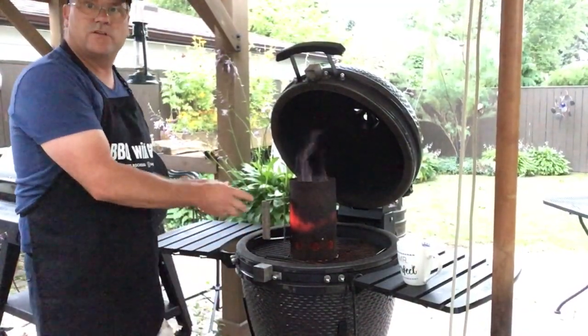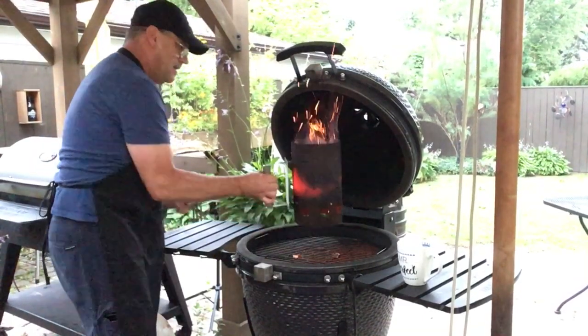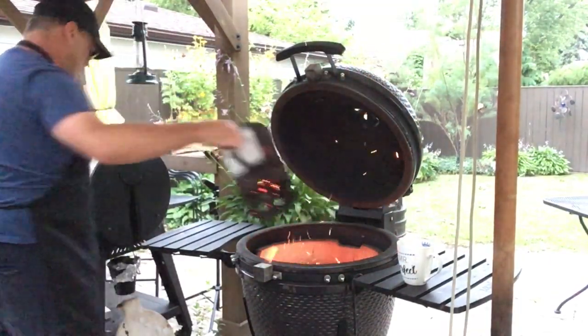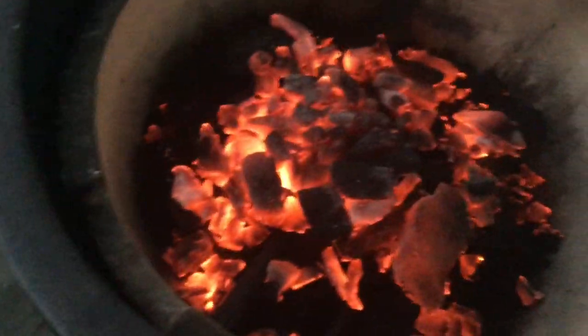My chimney starter is bright red — time to dump the coals on top. You can see those bright red coals. I'm going to add some pieces of cherry wood on top.